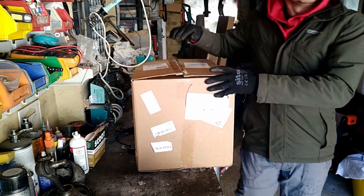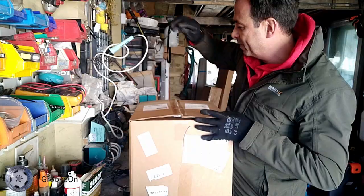What's in the box? Let's get straight into it.